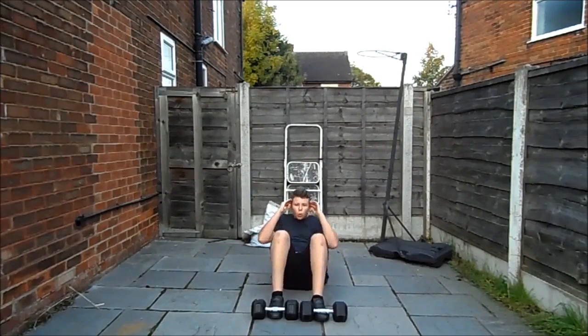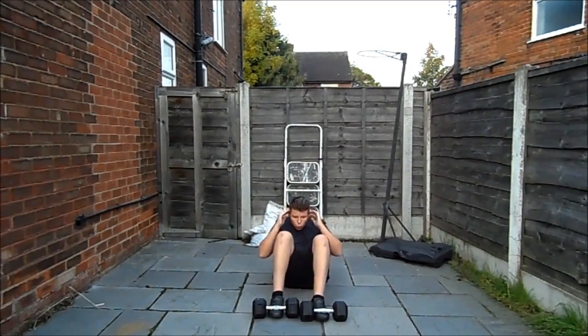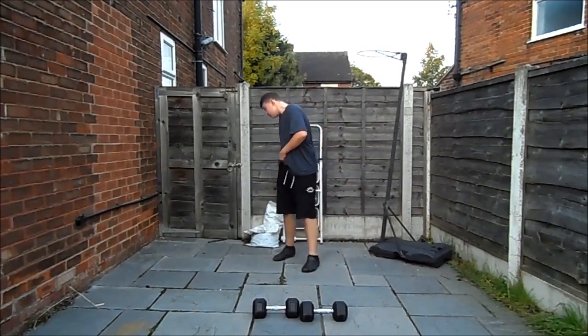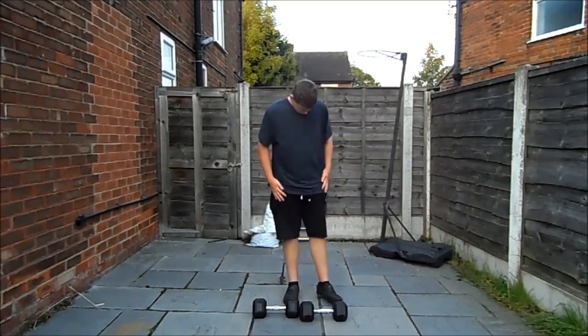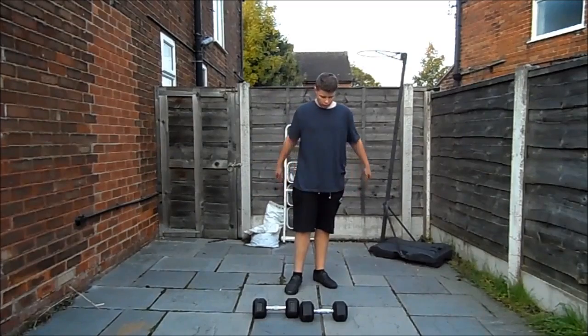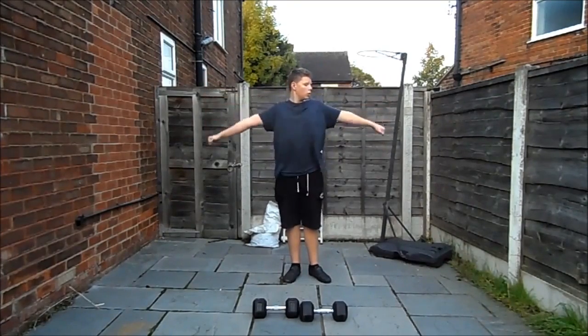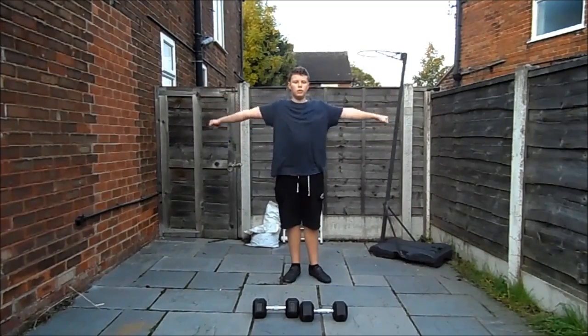Now we're doing sit-ups, using the dumbbells to hold my feet down. I think I did 10 here — do more if you feel comfortable, do less if you can't manage 10. Once you finish with the sit-ups, take the dumbbells again. If you feel out of breath or need to stretch in between, do it — there's no rush. Please remember to stretch afterwards.